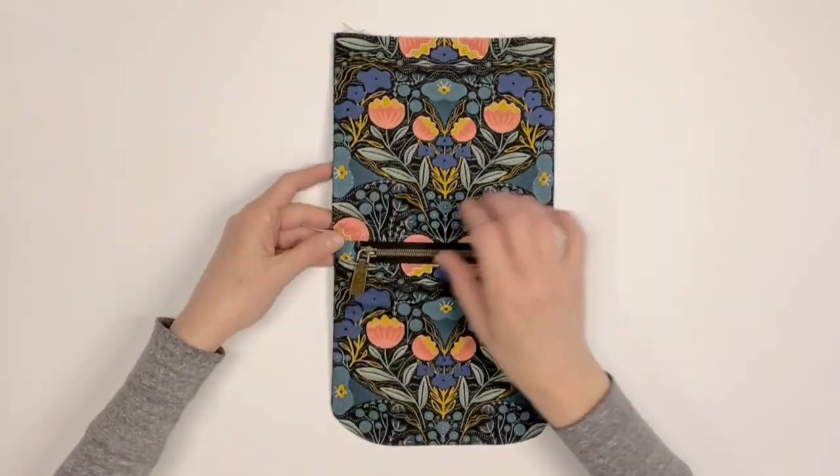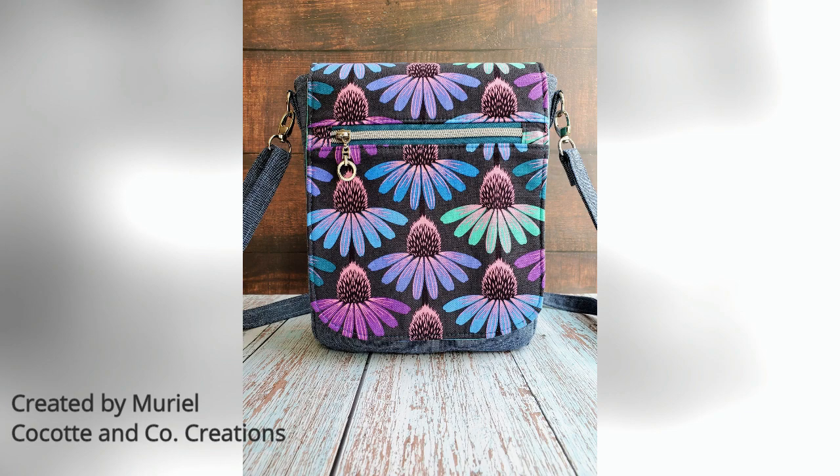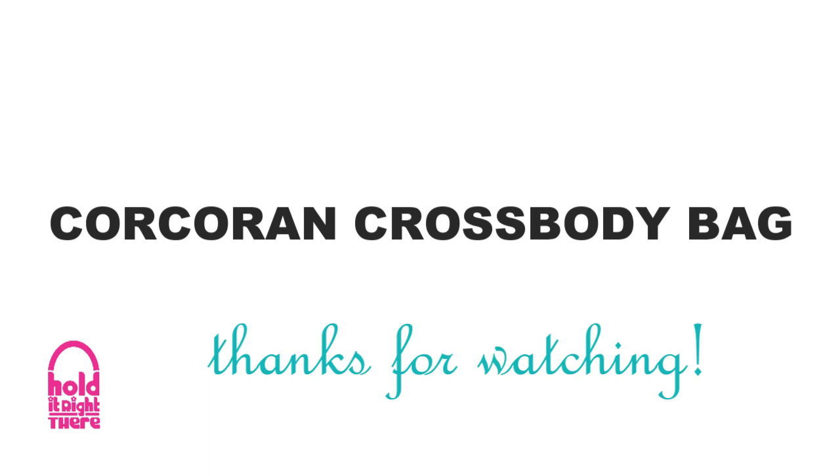Topstitch your pressed flap one eighth inch from the finished edge. Your flap for your Corcoran crossbody bag is now complete. Join me in my next video as we create the exterior. Thanks for watching — happy sewing!